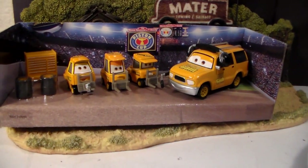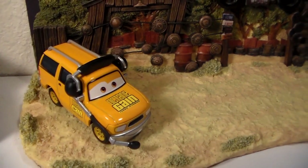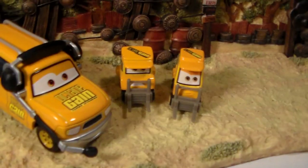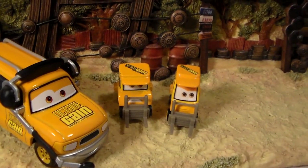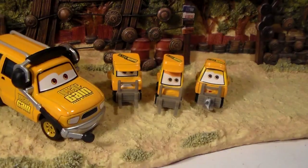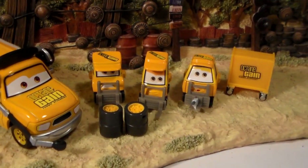There's the first part opened. There's the crew chief. Here's Dudley Spare. Here's another Octane Gain pity. Here's the last pity. Two stacks of tires and a toolbox for Billy Oil Changer.